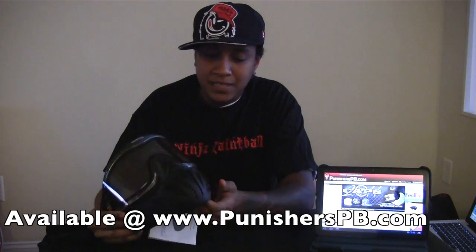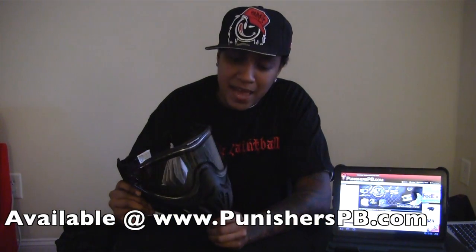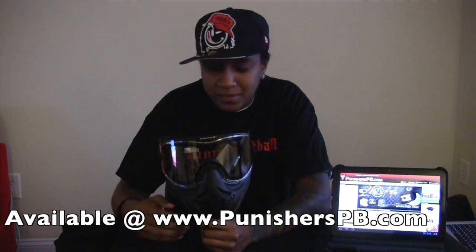What I like most about this mask, especially with this ongoing heat wave, is that you can breathe in this mask. Not only can you breathe in it, but you're also very audible, so if you're on the field your whole team can hear you — it's very good.